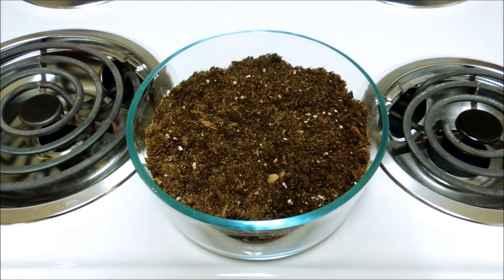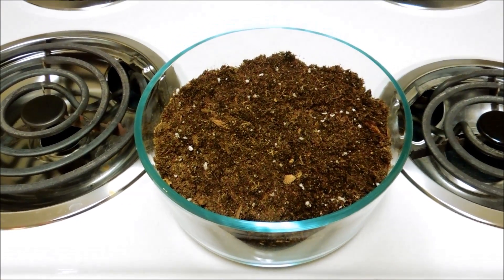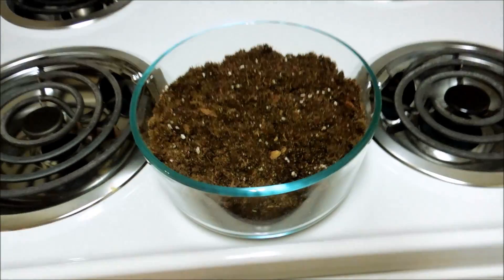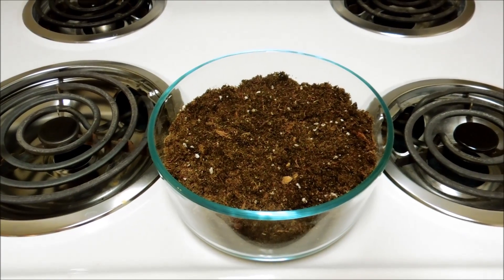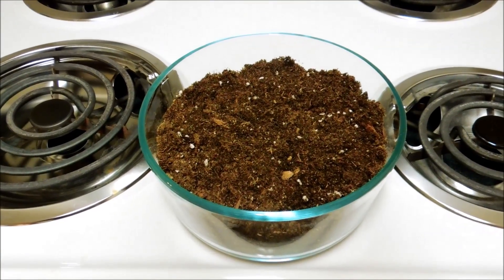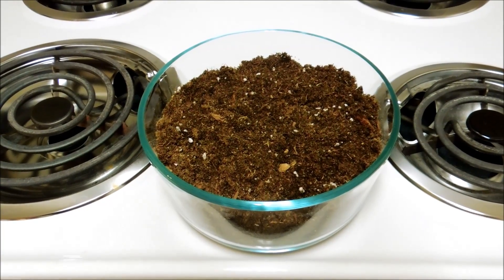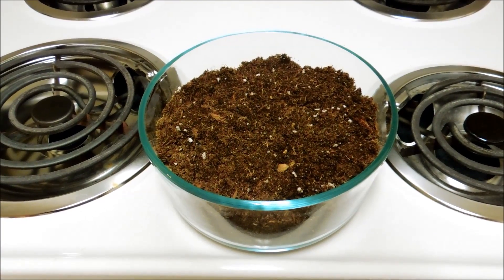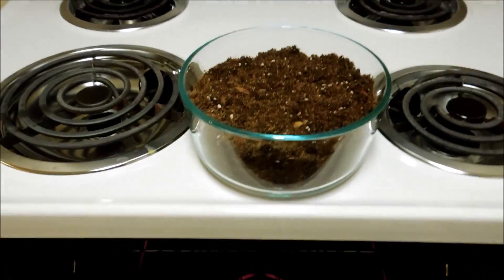I've put some soil from the store in this glass bowl — it looks pretty nice and moist. I'm going to preheat the oven to 300 Fahrenheit and let the soil bake for a while just to kill any mold, pathogens, potential insect eggs, or whatever else is in there. One time I had a really bad experience with a bag of soil from the store — I put it under my kitchen sink and my apartment was infested with little flies buzzing around my face all day. So I want to avoid a repeat of that, and I hate having mold grow whenever I water indoor plants. I'm going to put this in the oven for maybe half an hour.